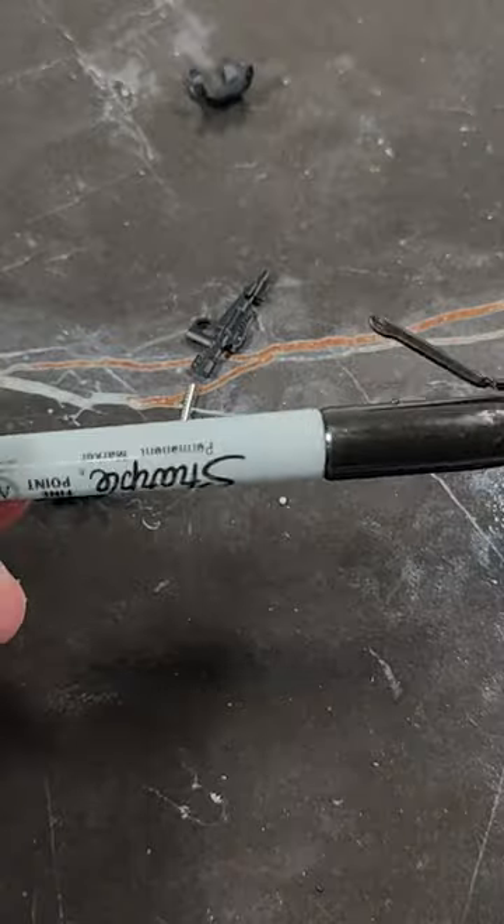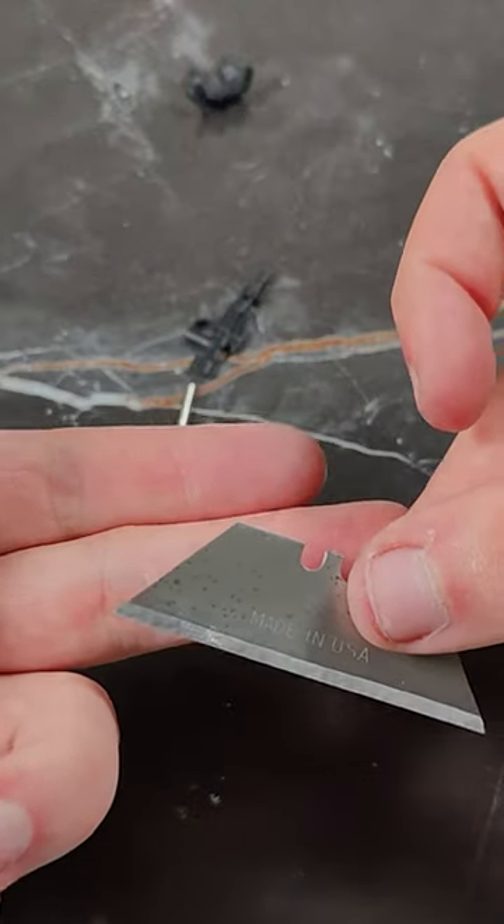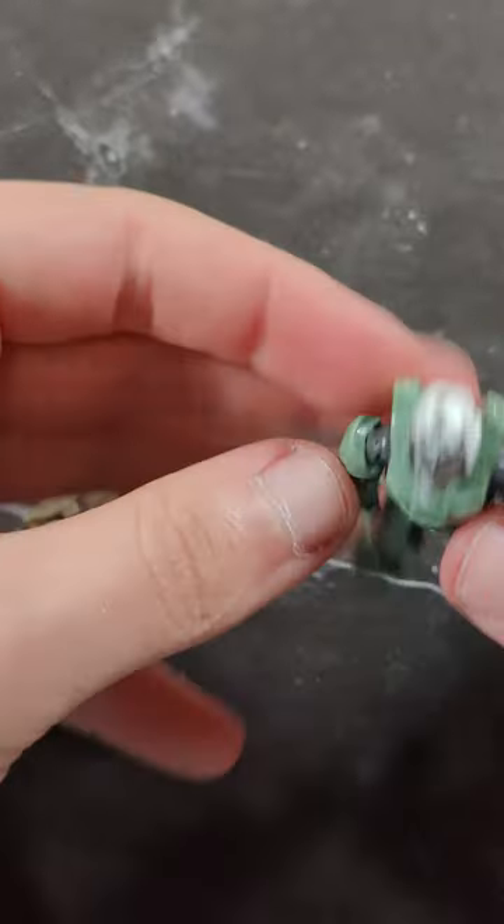Things you'll need: a Sharpie, glue, a razor blade, magnets I sell on my website, and your brand new figures.